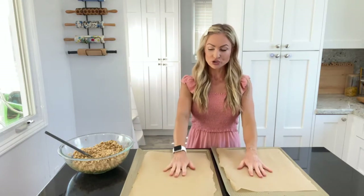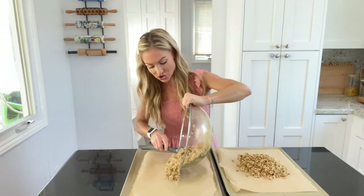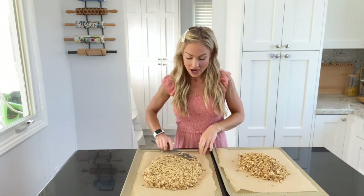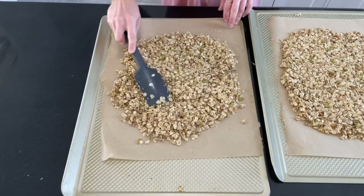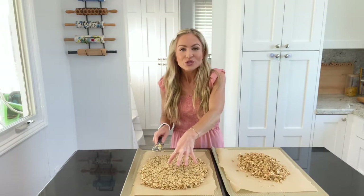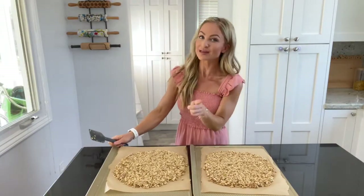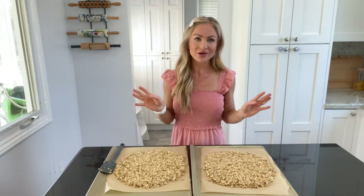Now we're going to bake it. I have two baking sheets lined with parchment paper, and I'm going to evenly distribute the oat mixture between the two baking sheets. Here's my trick — I've made this recipe about a bajillion times and I love having big chunks of granola. So I spread the granola out but I make it somewhat compacted together. That makes it crispier on the outside and a little more chewy on the inside, giving you those great big pieces. These go into the oven at 325 degrees for about 18 minutes, or until the outsides are nice and golden brown.